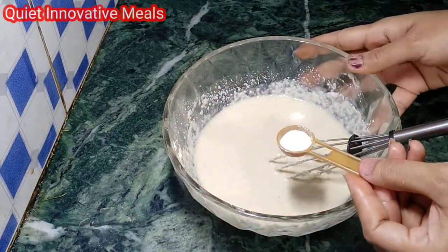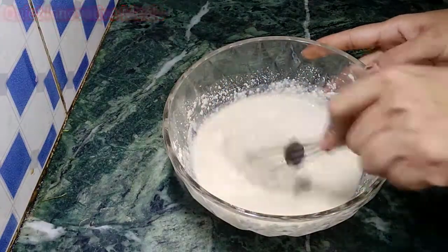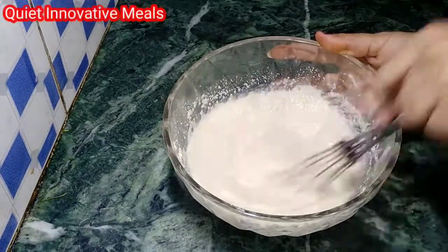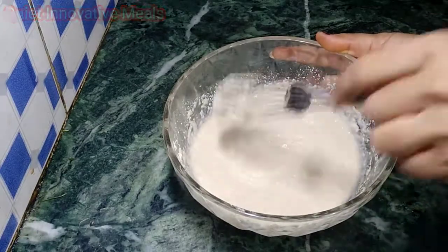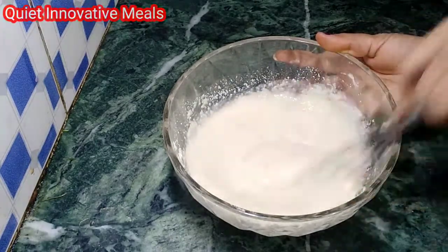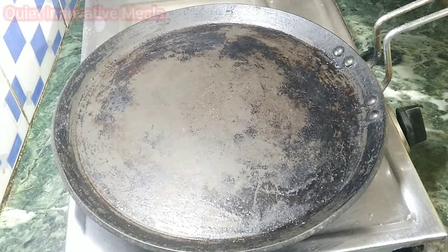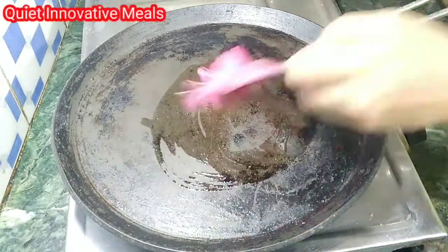Now we will add a little baking powder. We will not add baking soda. If you don't have baking powder, you can still add some. Now I have the pan warmed up on medium heat and we will add some oil.